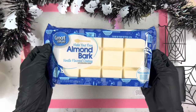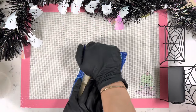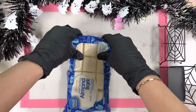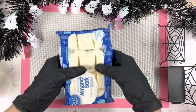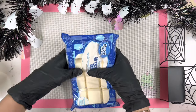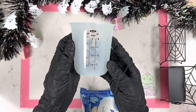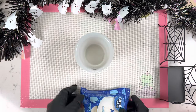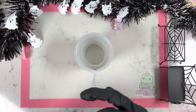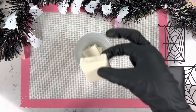Let's start with melting our candy melts or chocolate. I'm using Great Valley almond bark purchased from my local Walmart. I'm keeping the chocolate inside the bag and breaking all the individual squares — this method helps reduce the mess since it comes in a larger size than regular small candy melts. We're also going to use an OXO silicone cup to melt it.